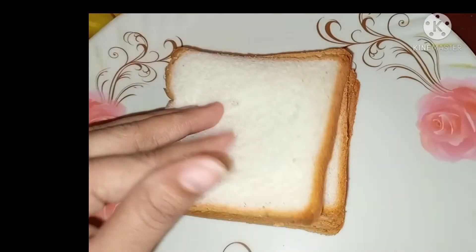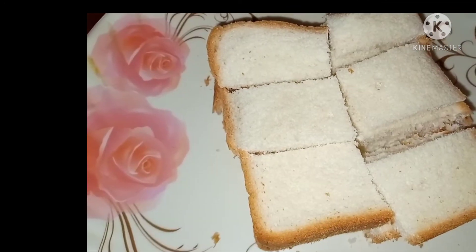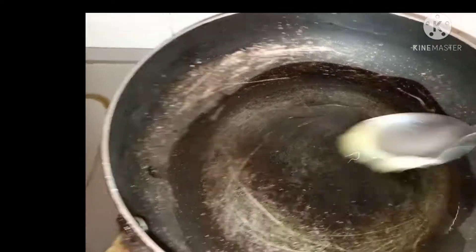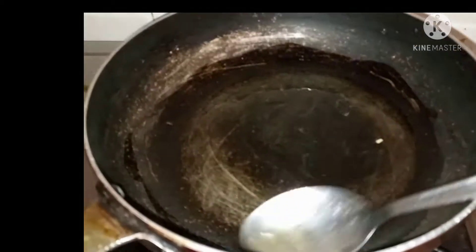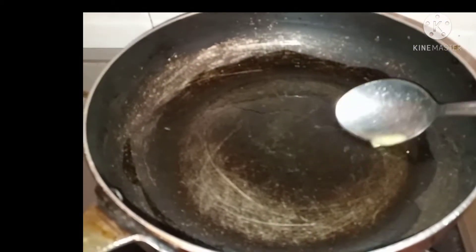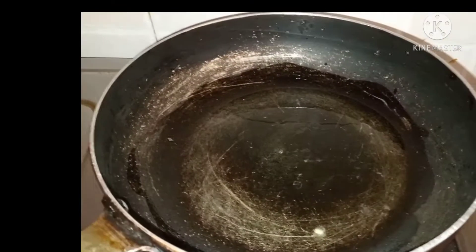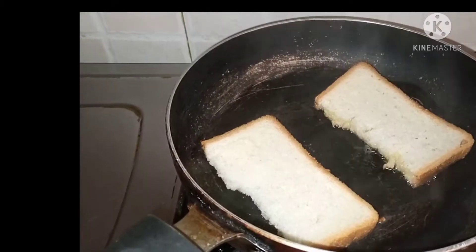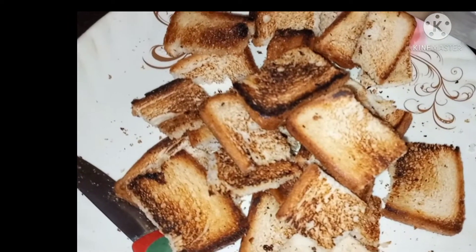We are going to cut the bread slices. We are going to cut the bread pieces into the pan.